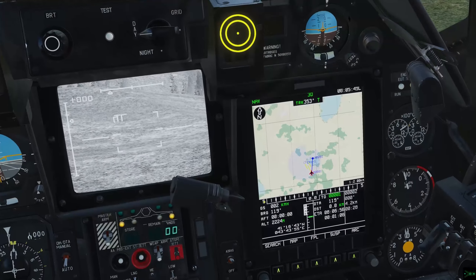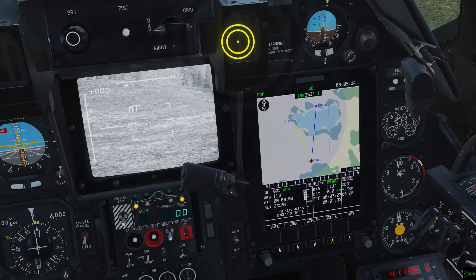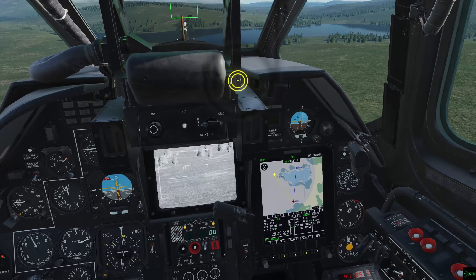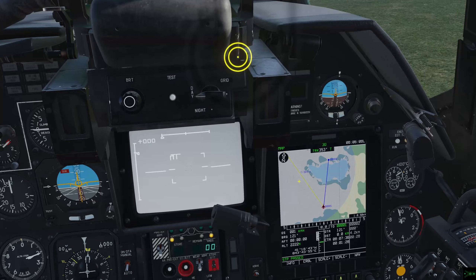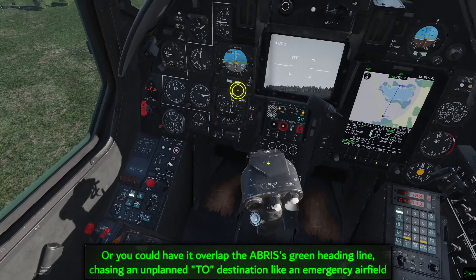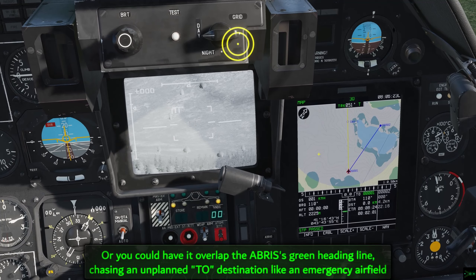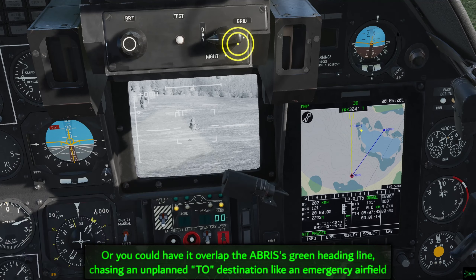Point your Shkval direction and watch the yellow line indicating your Shkval's line of sight pointed over the target — perhaps a tactical threat or a wingman circle, especially if it doesn't have laser ranging. If you're pointing it up into the sky, this line can extend to infinity and intersect whatever you're chasing. Then you can put on order turn or route mode to have your Shark follow that flight path. It's not super accurate, but it can guide your Shark onto a target to a reasonable extent.